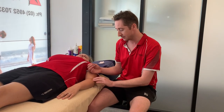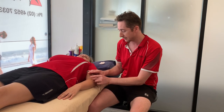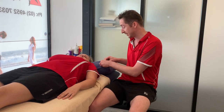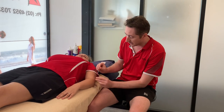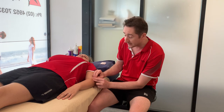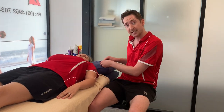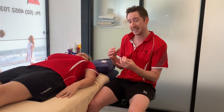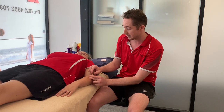We want to find the tendon we're targeting and then just gently tap the needle in and progress it down until we touch the structure we're aiming for, which is the little common extensor tendon. The theory is that when we apply these needles we get vasodilation — all the blood vessels open up around it — and the body's immune system kicks in, recognising the needles as a foreign body, which stimulates increased healing in that area.